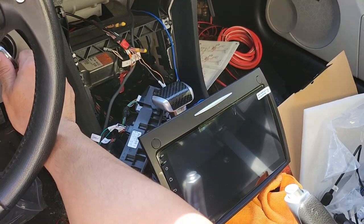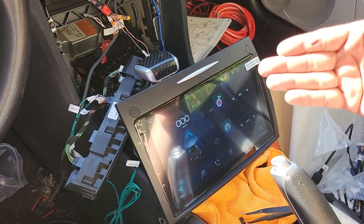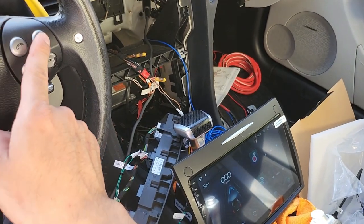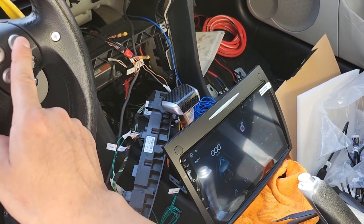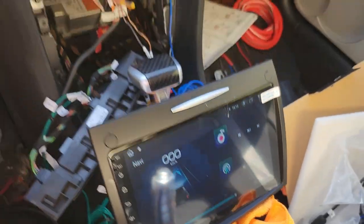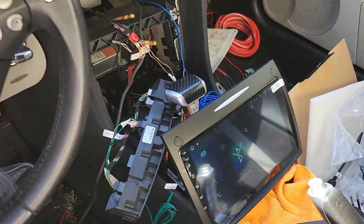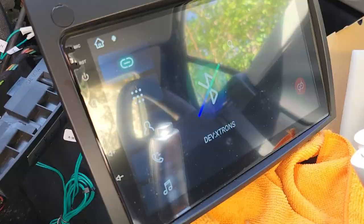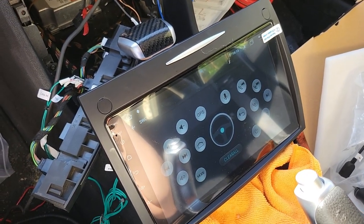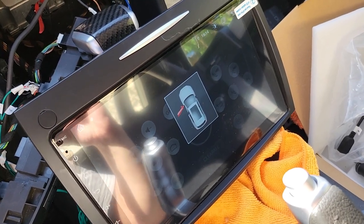Once you have those set up, you should be good to go. Plug in the key, turn to position two - radio turns on. It connected to the phone. When I close the door and open the door, it responds. That's pretty neat.